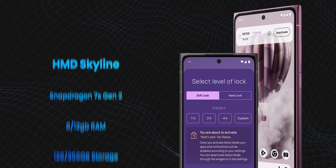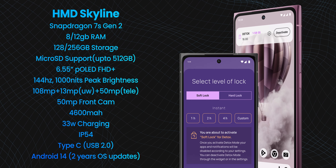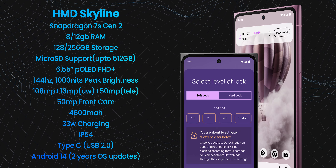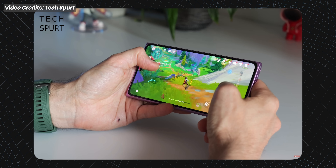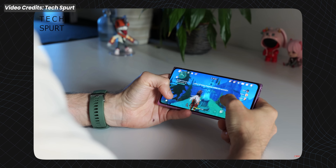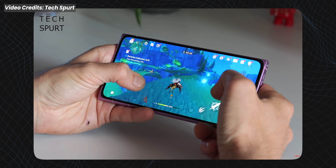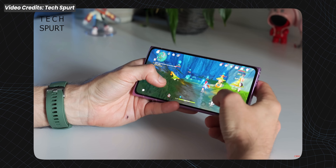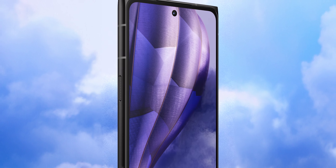Here are the specs on screen right now — make sure you pause it and take a look. Taking a look at the specs, this is a decent mid-ranger. It's not something super impressive, but it'll definitely get the job done. When it comes to gaming, you can definitely play games like Call of Duty and PUBG at 60 FPS if you lower the graphic settings a little bit and keep the frame rate at extreme. Daily performance is definitely going to be solid, and these smartphones are near stock Android, so performance is not going to be an issue. There are certain compromises — for example, the USB-C port is only USB 2.0, and the battery capacity is around 4,600 mAh, which is not as high as the 5,000 or 5,500 mAh you get with other smartphones.